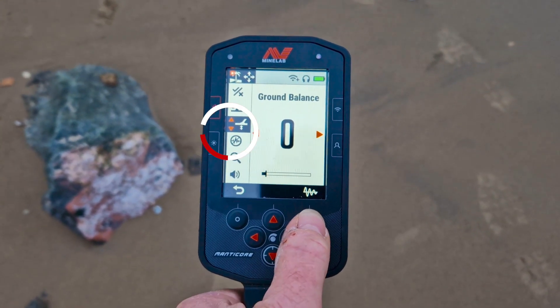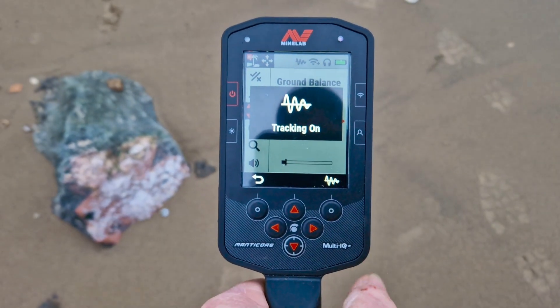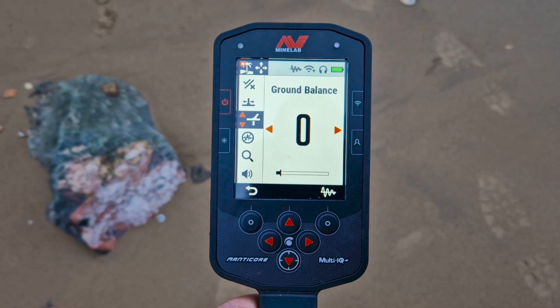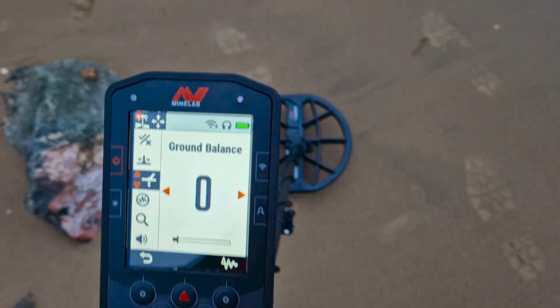To select ground tracking, just press the button and tracking will come on. All the detector will do is track and adjust to the ground all the time — ideal if your ground changes a lot.